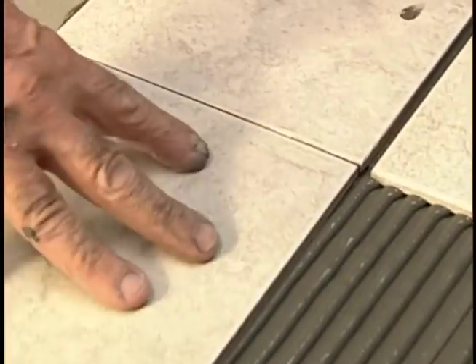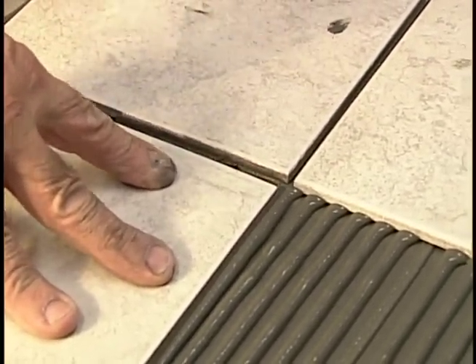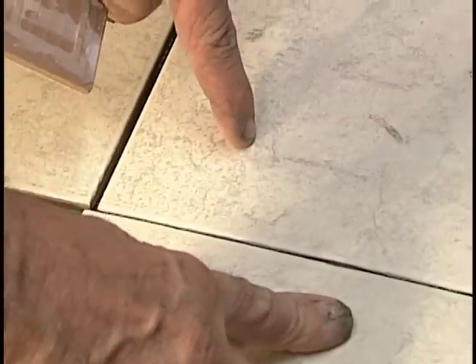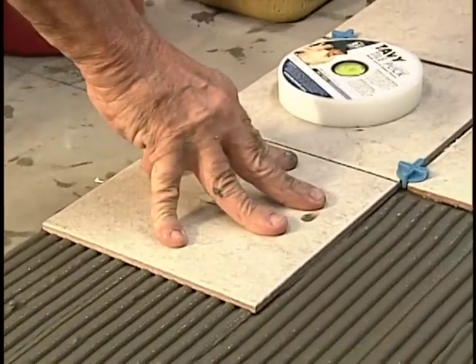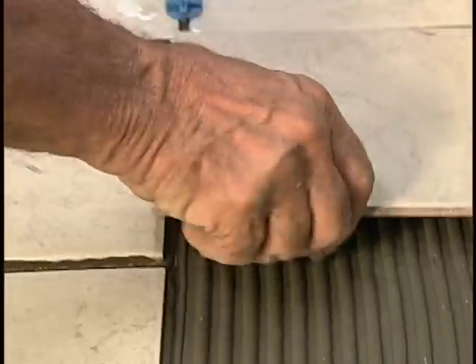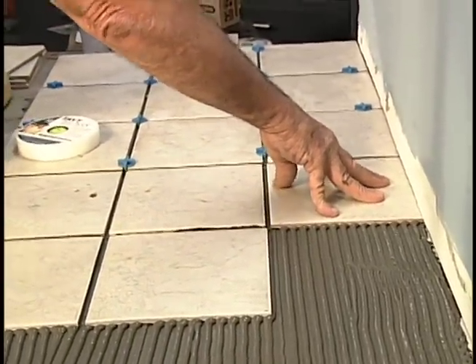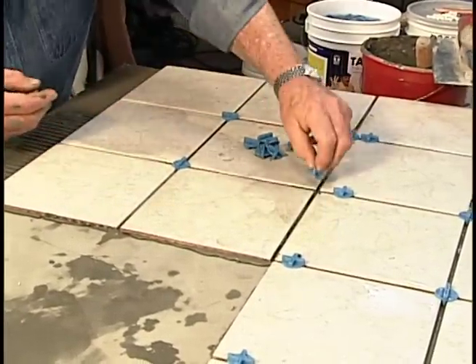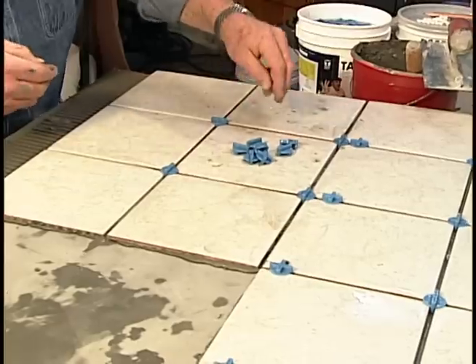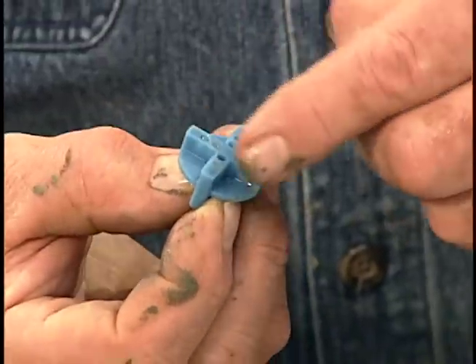Watch closely — at first, Armin sets the tiles so the edges actually touch each other. Then he wiggles each tile just a bit while gently pulling it away from its neighbor. The wiggling ensures good contact with the cement below. The touching, then pulling away, keeps the joints clean and free of excess cement. After three decades of tiling, Armin has come up with a couple of inventions to save time and improve results, like this easy-to-grip tile spacer.